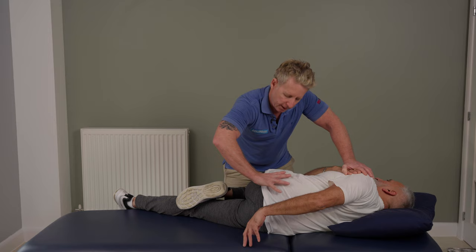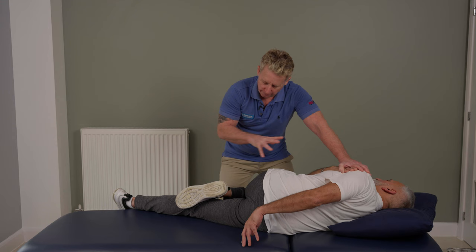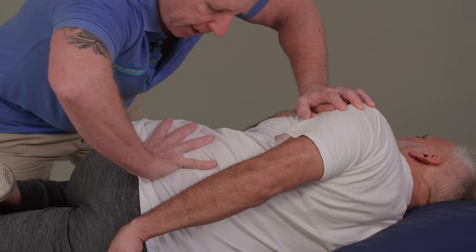By pushing anteriorly, you can guide the innominate going forward, and by changing the angle more posteriorly, you can bring it more posterior — so you can vary this technique. The patient is going to be more towards the edge of the couch in this position.